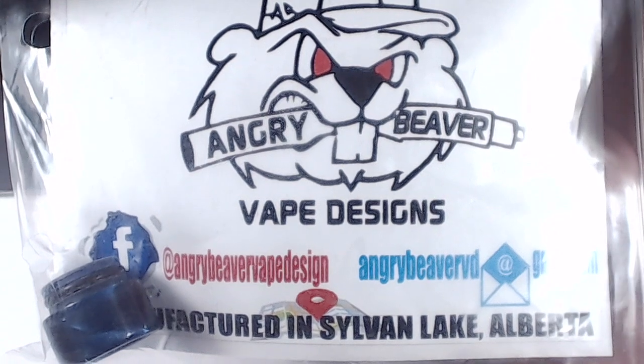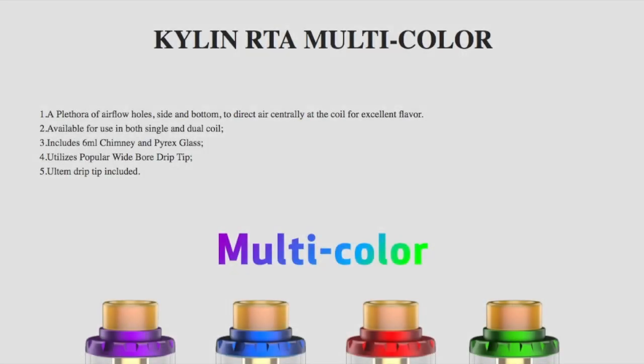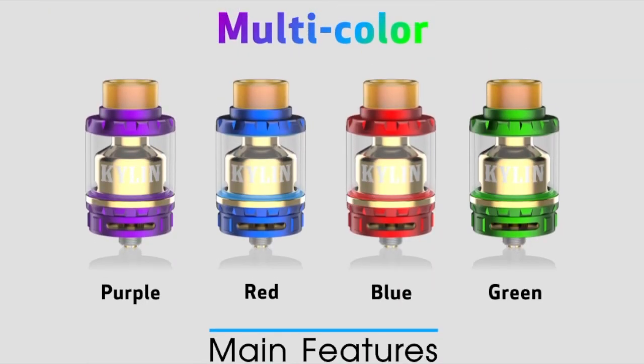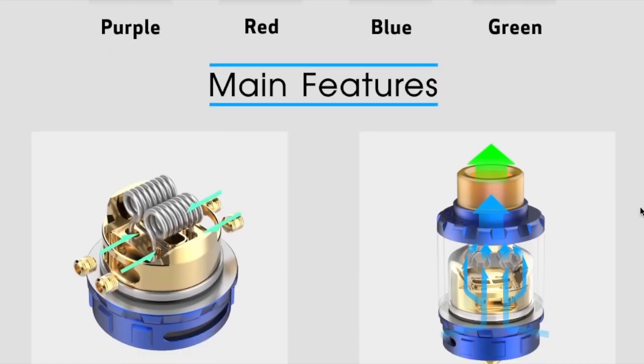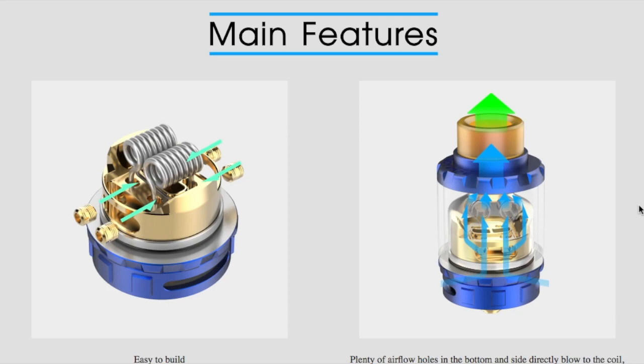I'm using a drip cap from Angry Beaver Vape Design — a solid company out of Alberta, Canada. Now over at VandyVape.com — their Full Steam Ahead website — I wanted to show the difference between my physical RTA and what's displayed on their site. The tank comes in multiple colors — purple, blue, red, and green — though funny enough the color names on the website don't match the actual colors shown. Also, these are computer-generated images and the version I have slightly differs from the website images, though the building deck and tanks are essentially the same.